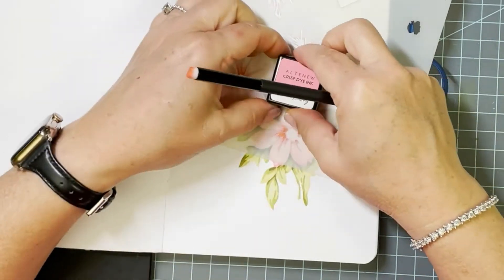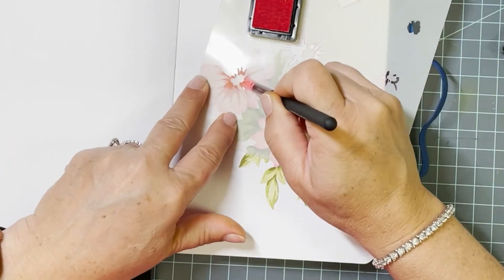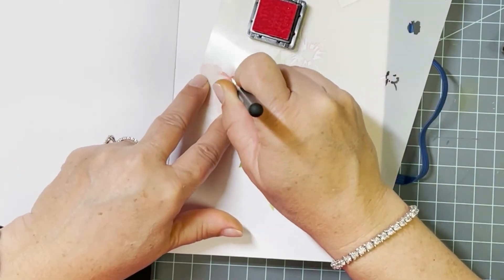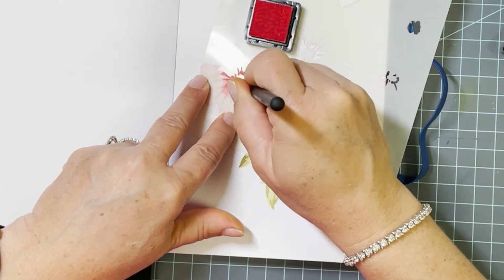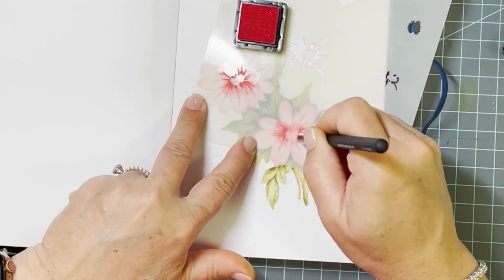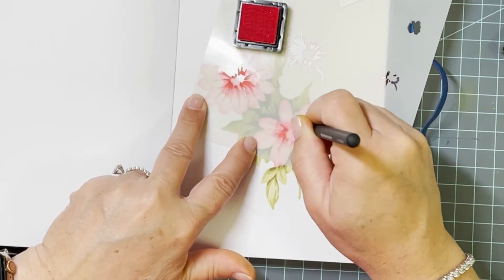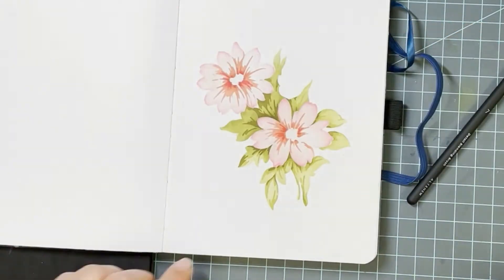For the third stencil layer, I'm going in with an even darker application of Coral Berry. Since it's so tiny and has such fine openings, I'm sticking with that detailed blender brush to tap in that color, which gives me the darkest depth of color at the center of those petals.